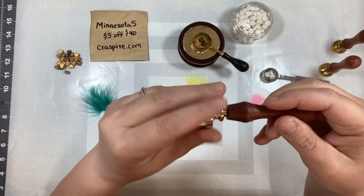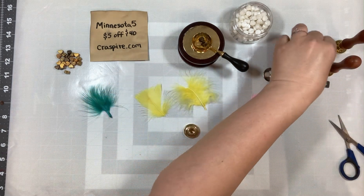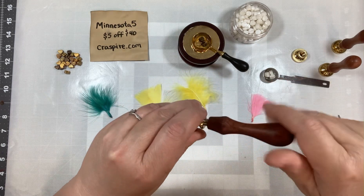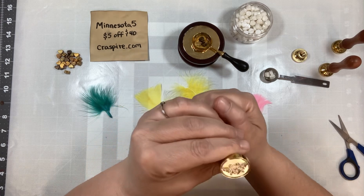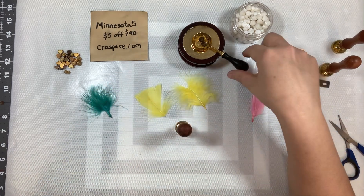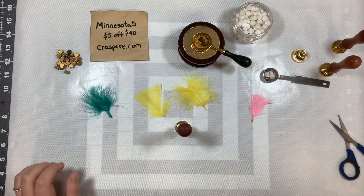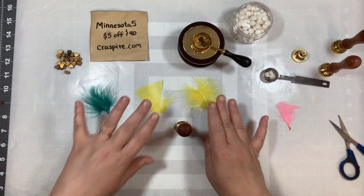These handles just twist off of the stamp itself, and then you swap it out and put it back — just twist the handle onto the new stamp. That way you don't have to have a handle for every stamp. We're just gonna give that a second to melt. I don't want the pink on the B one, but I do want this one.